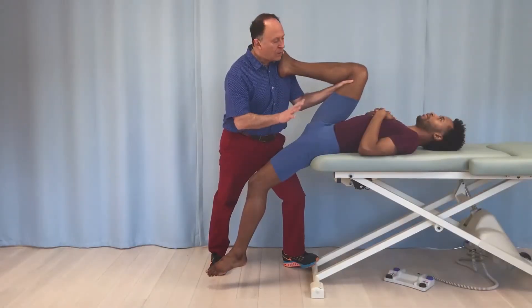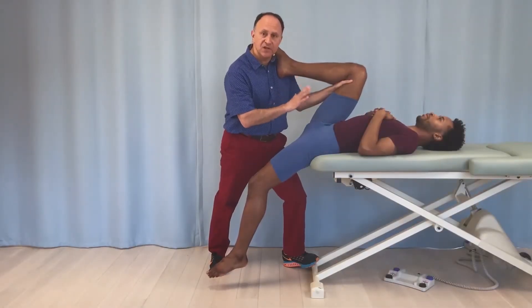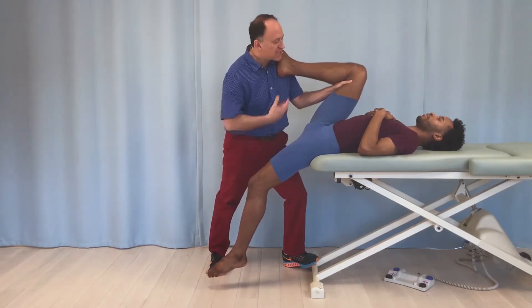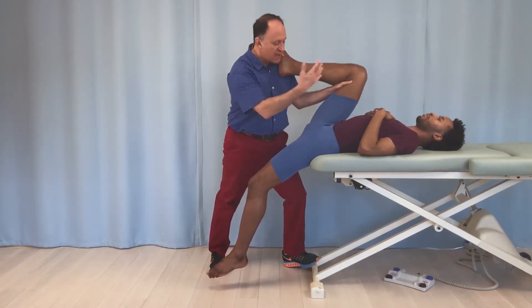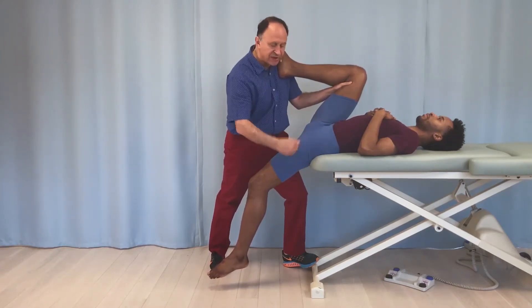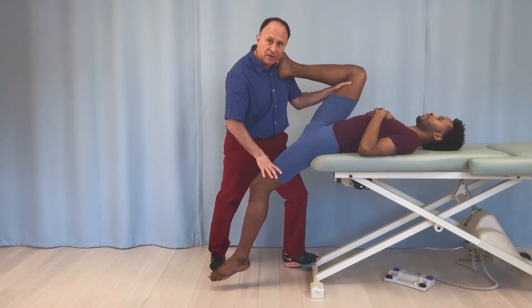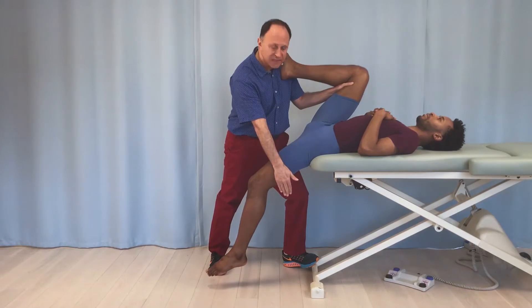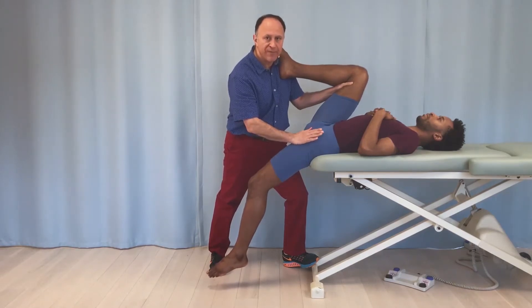I'd like to make a point when we're doing a supine hip flexor stretch at the end of the table, basically in a position similar to a modified Thomas test. I have Justin lying on his back on the table. He has to have his coccyx up at the edge of the table so that the thigh has room to drop down into extension. If the table blocks the excursion of the thigh into extension, we cannot stretch the hip flexors.